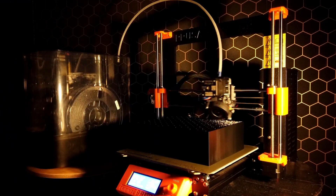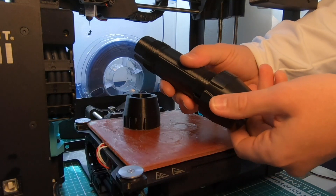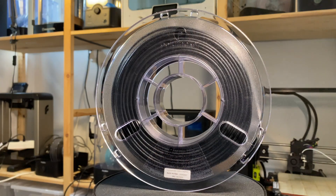This means you can print big parts warp-free on open-bed 3D printers. Unlock the full potential of your desktop 3D printer with Co-PA.